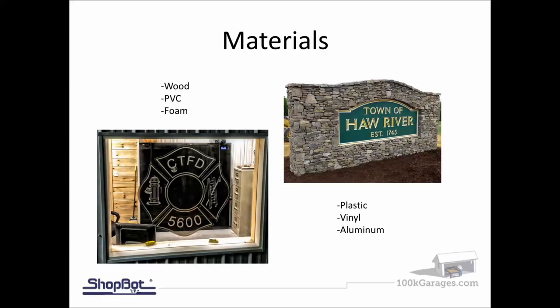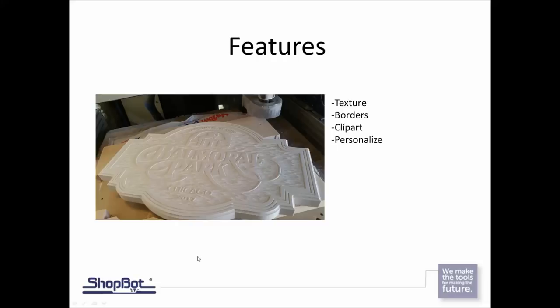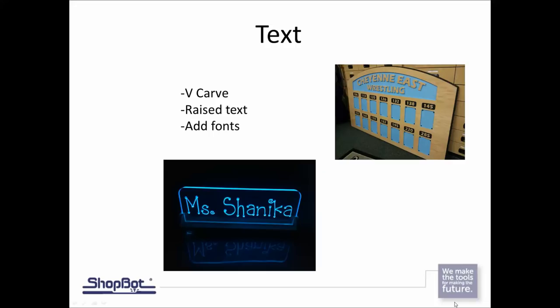Some signs have text, some signs are clip art, some signs are nothing more than just a picture, so we'll look at several different signs in today's training. Out of these different types of materials, one you can see here that our very own buddy Warner cut was cut out of PVC board on his 5x10 older PRT machine. Down on the bottom, this was a smoked acrylic cut on a current PRS for a fire department. We'll be adding textures with the software, decorative borders, and clip art.